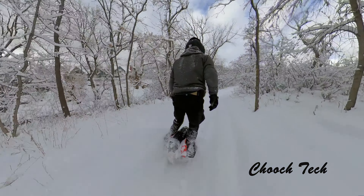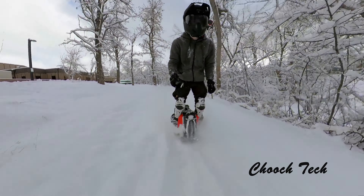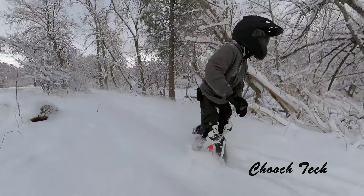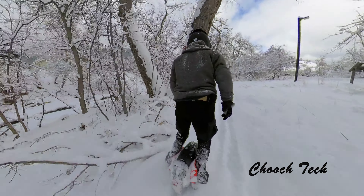I went ahead and ordered another tire, the same one as this. I'll put the link in the description. I think there's only two of them left on Amazon but there'll be more coming in. This was the funnest thing I've ever done — just so much fun, an absolute blast.